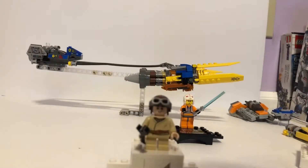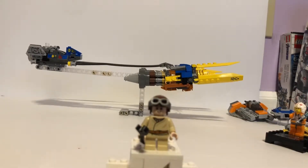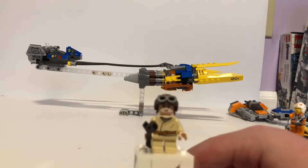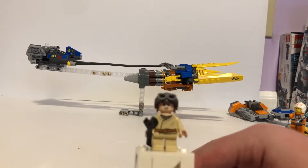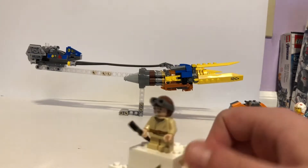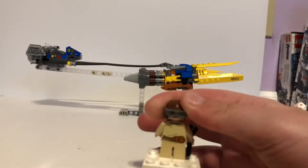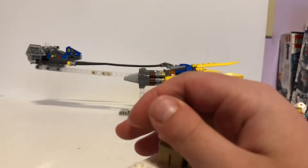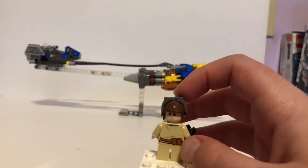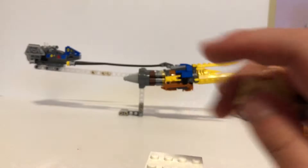The first minifigure we have is Anakin. He has small kid legs and a creased jacket mold, and then he has the E-Mooder thing. He has a belt in the back and a back face print that's more serious, while his other face is happy. You can also put his visor down.